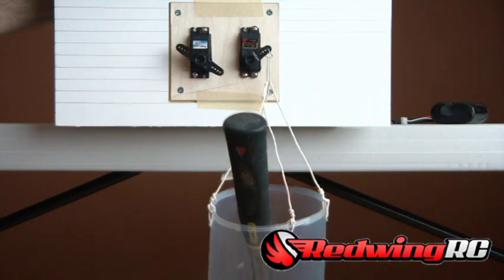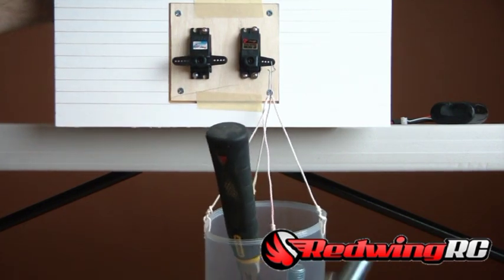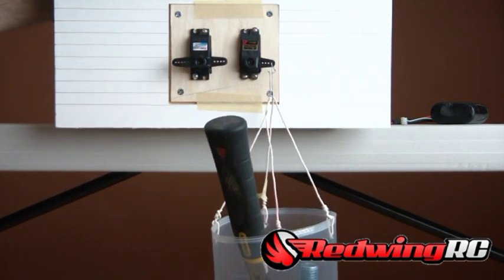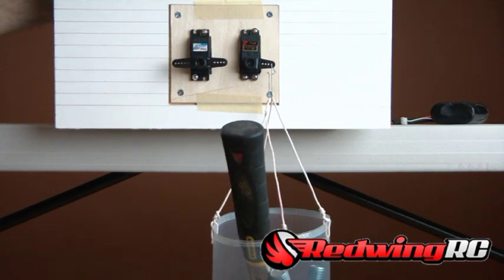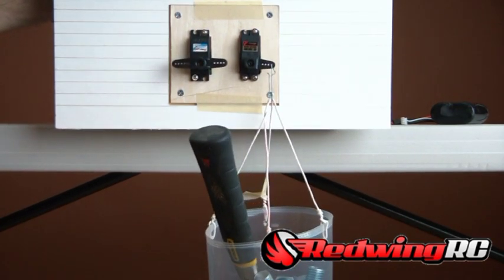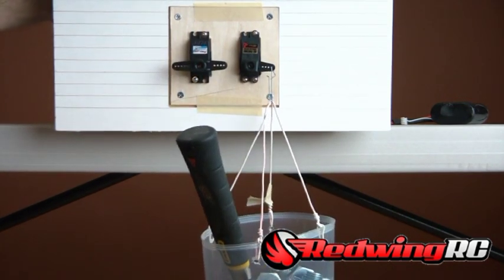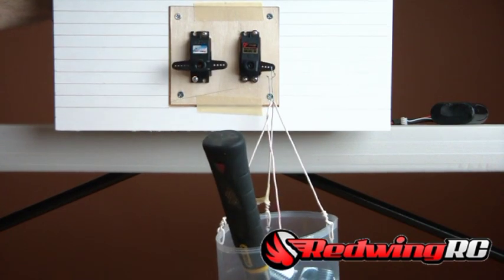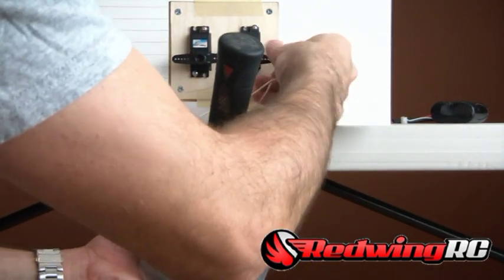Now testing the Hitec — two, four, six, eight, ten, twelve, fourteen, sixteen, seventeen barely, eighteen just barely. I'm not going to push it anymore. You can see the PowerHD did almost as well — about a bolt or two short of equal performance.